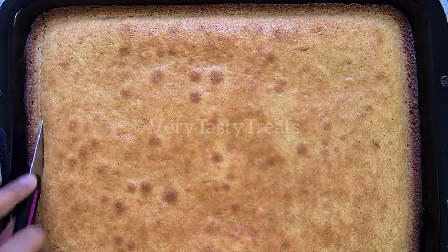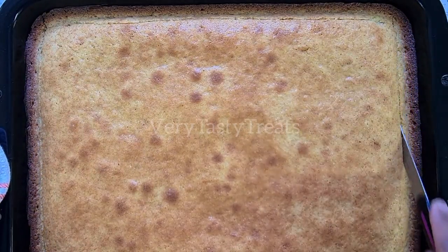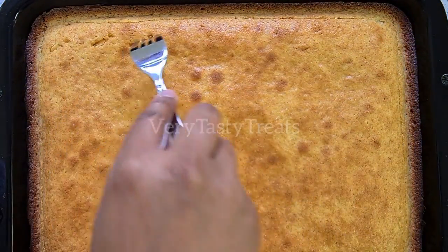Remove it from the oven and use a sharp knife to trim off the sides. Then use a fork to pierce several holes into the top of the cake and set it aside to cool.